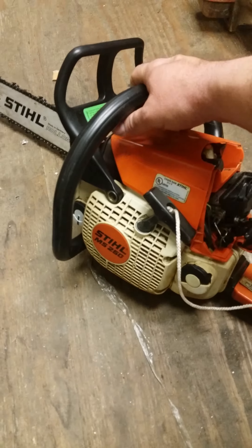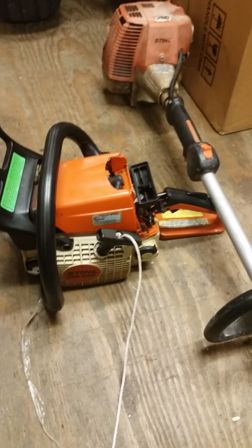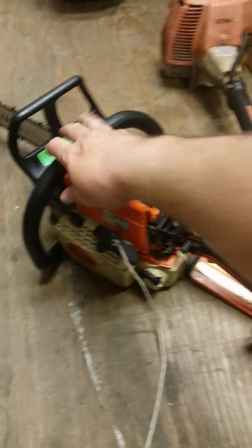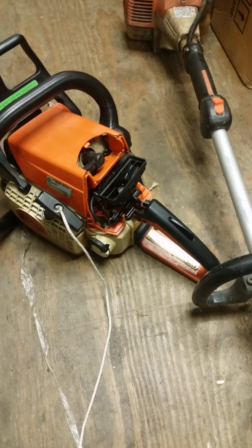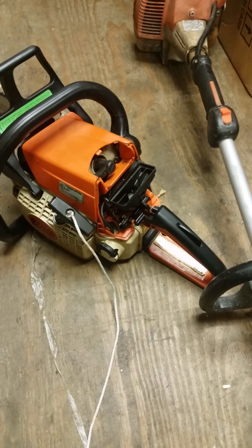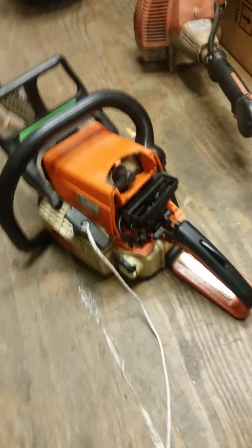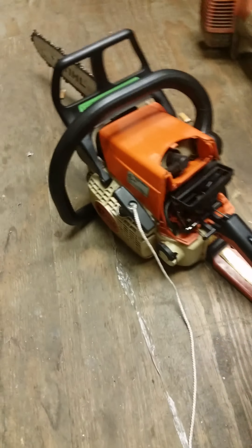Got a buddy of mine's Stihl MS260, I'm putting a cord on it right now, just doing a little bit of work. She's super clean and I don't have the air filter on it yet. I just gave it a good once over, and the guy gave me a carburetor, but I cleaned the carburetor on it to see how it would clean up — and it seems like it cleaned up pretty good.